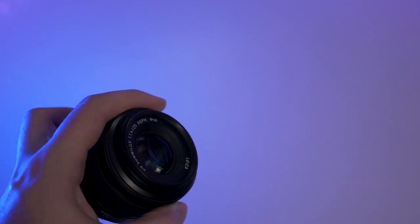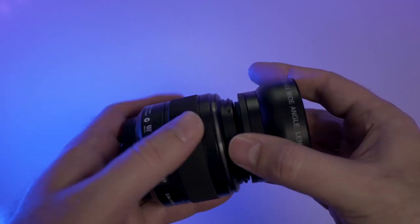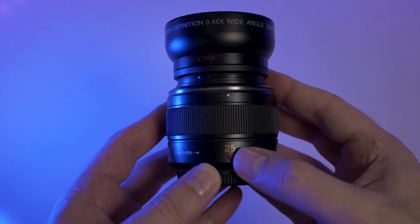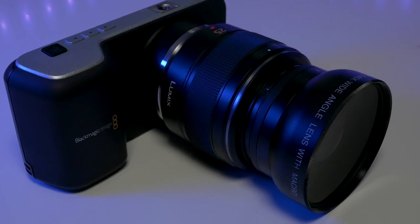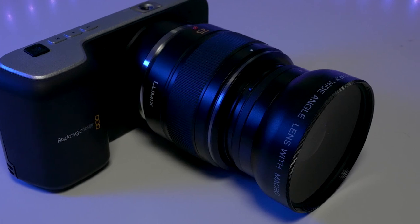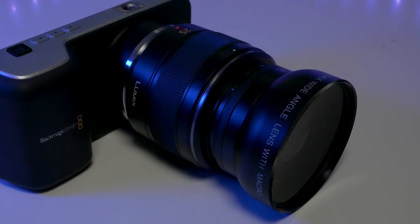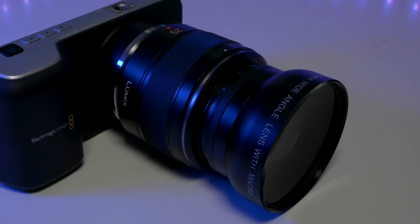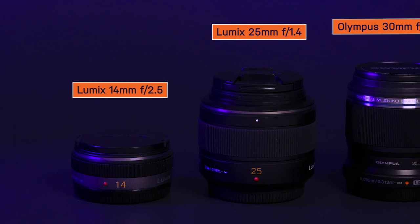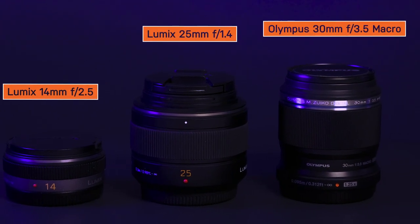In your case, if the diameter of your lens is 52mm, you won't even need a step-up ring adapter. Once you just screw this on, that's all you need to do. And this is what it looks like on my 25mm Panasonic lens. It doesn't really add too much bulk — it adds a little bit. So, depending on the lens you're using, if you're using a pancake lens, it's really not going to add that much. In this video, we're going to talk about these three lenses: the Lumix 14mm, the 25mm, and the Olympus 30mm macro lens.